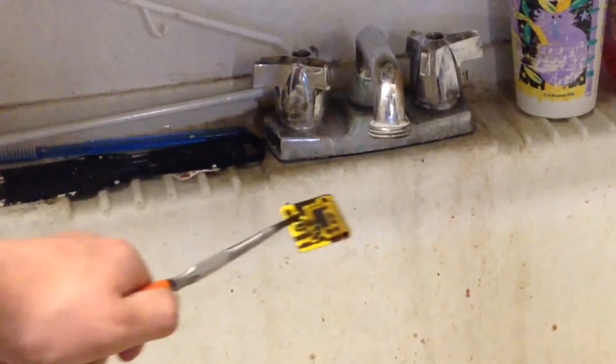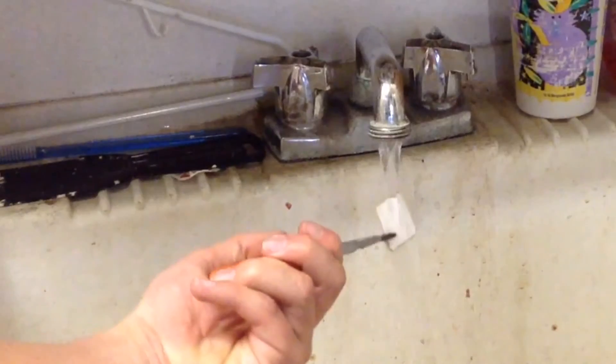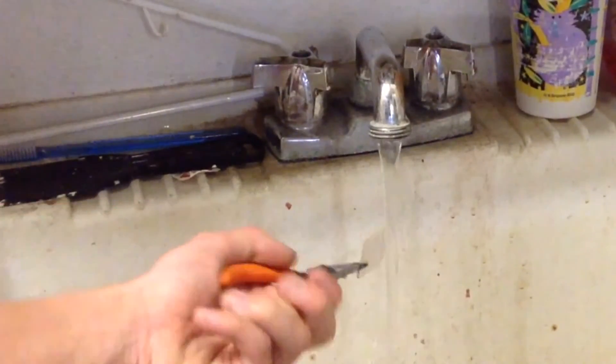I'm going to take the circuit board and rinse it off. As you can see, as soon as the water hits it, it turns white, which is the color it's supposed to be. As soon as you've got most of the ferric chloride rinsed off, it's okay to hold it.